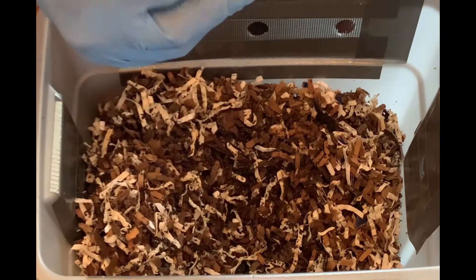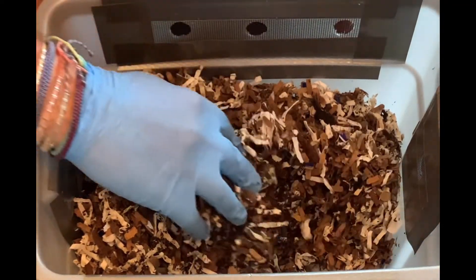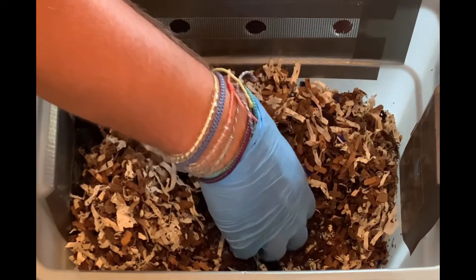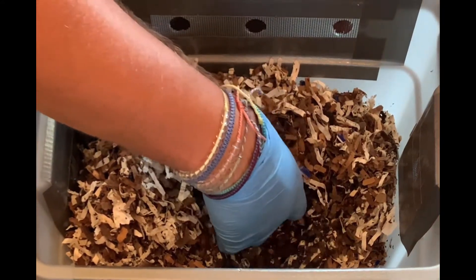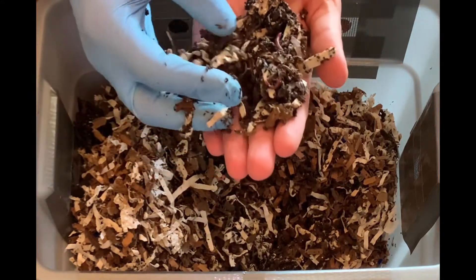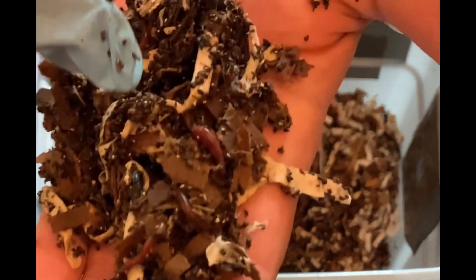Looks like I've got a little bit of a strawberry top — the leafy plant part of it. This part is feeling pretty dry, though this section is not too bad. Let's see if we can find any worms in here. There's a little guy wiggling around right there.